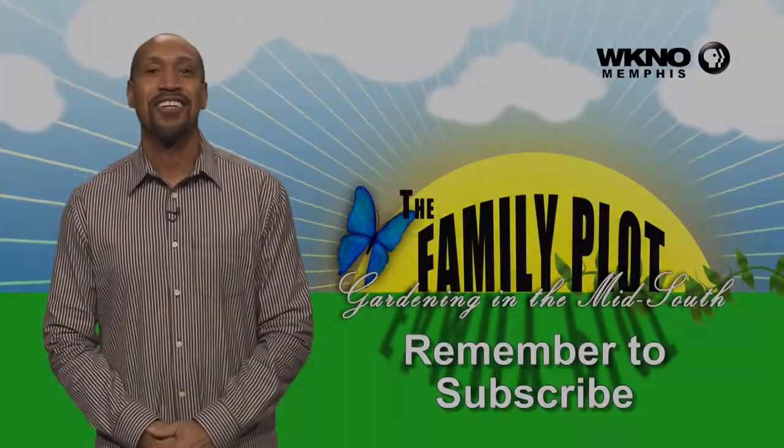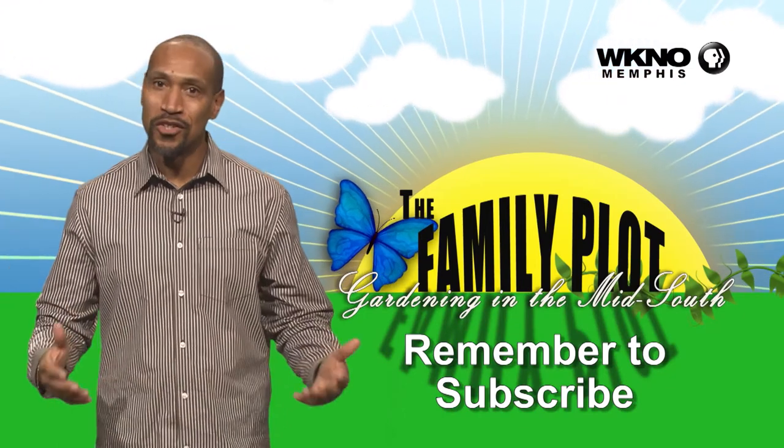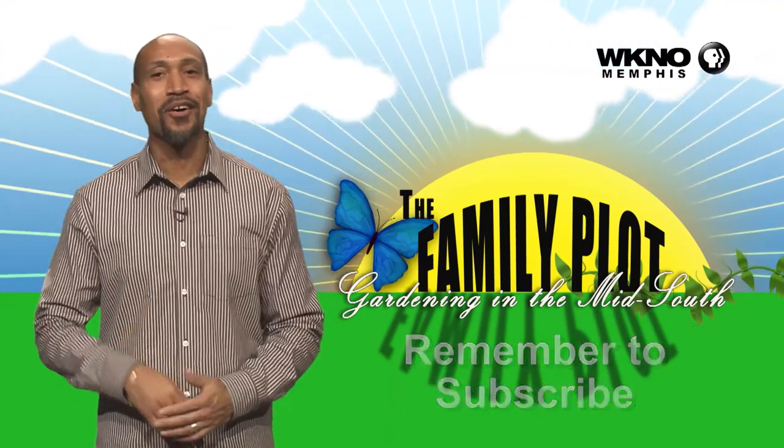I tend to go on the side of don't prune them very much — I don't prune them at all. They are a tree. I like a crepe myrtle to be a tree, not a bush.